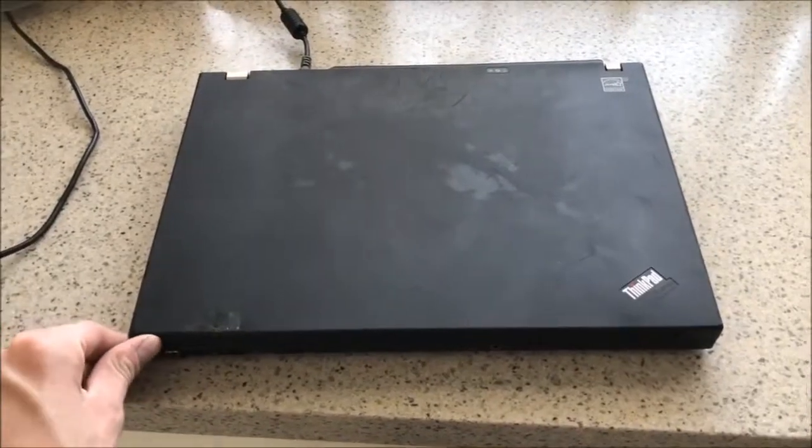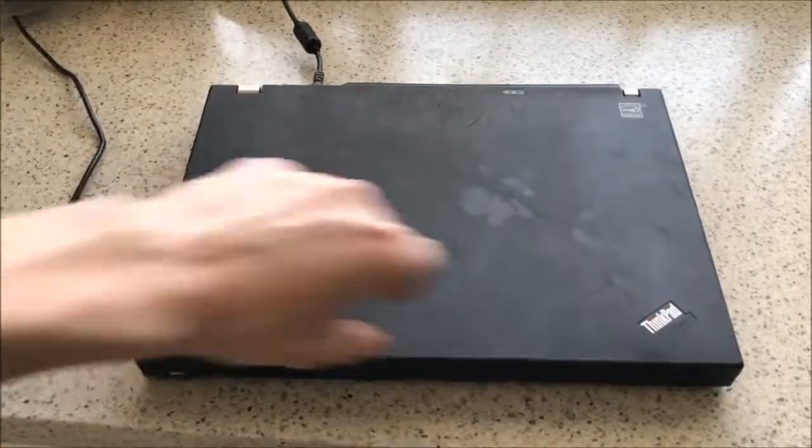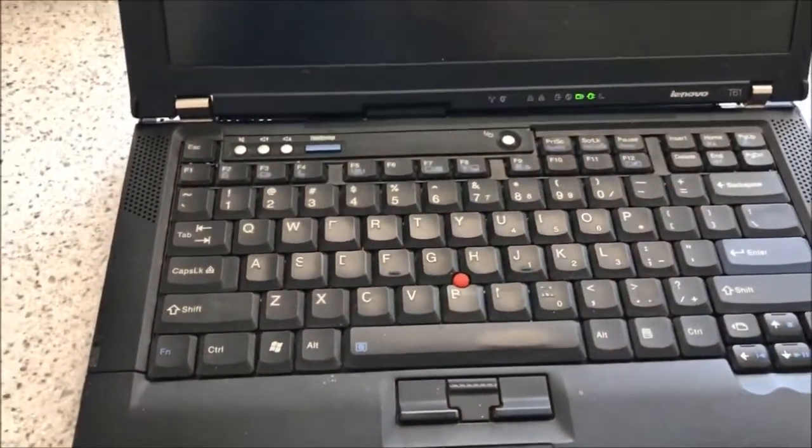Here's my ex-corporate, almost junker IBM T61 ThinkPad — or Lenovo at this point in time. As you can tell, it's very worn out, with a shiny keyboard and all that due to people's hands wearing off the finish.